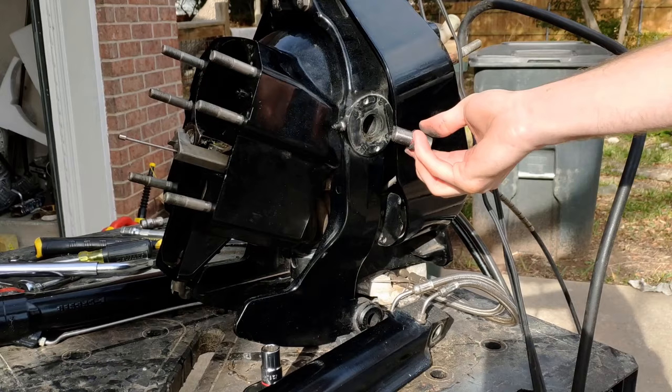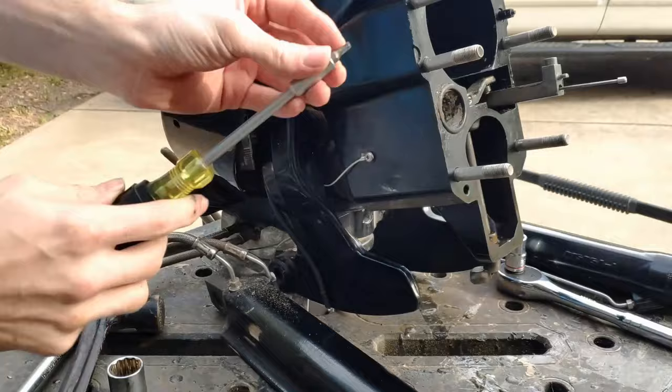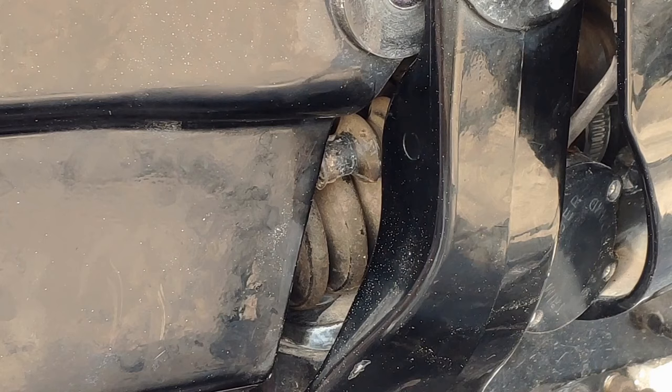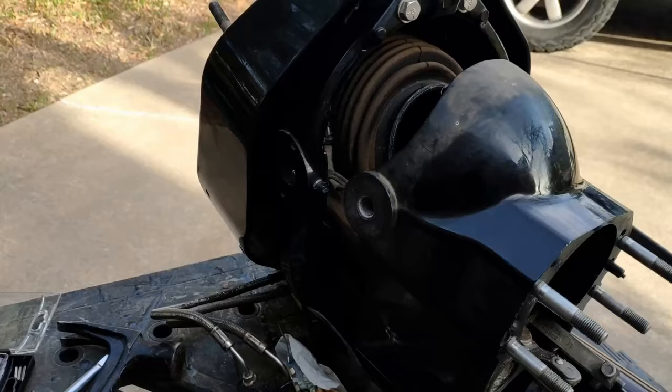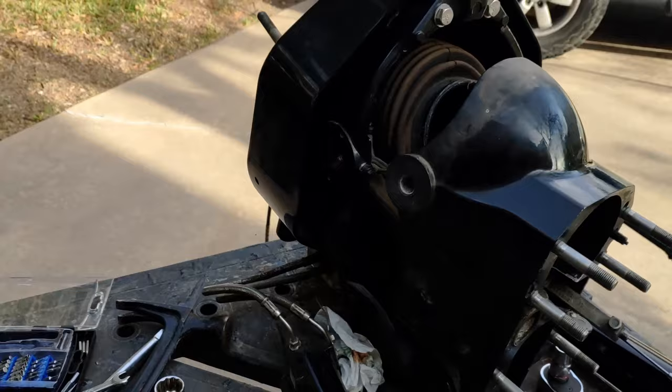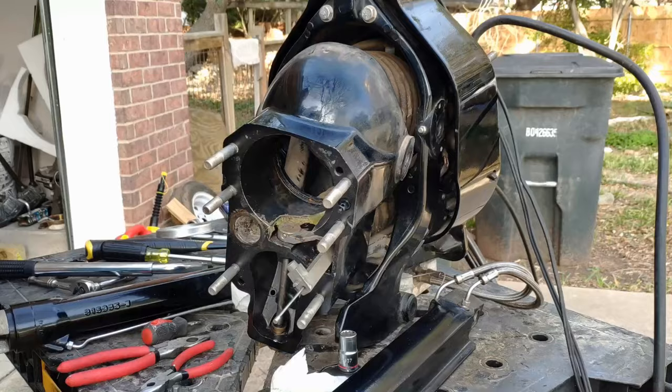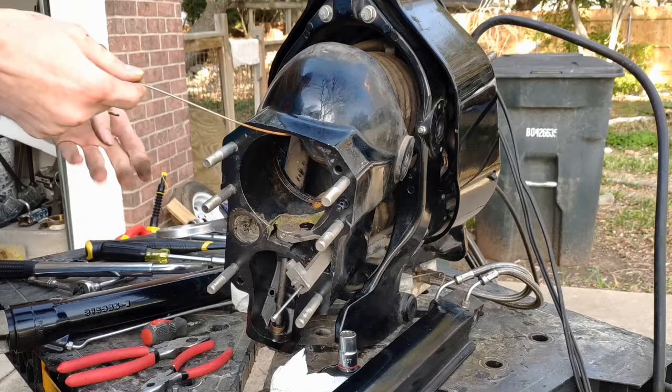After I got those out, the next thing I did was remove the safety wire connecting the bell housing to the gimbal housing. After that, I removed the tiny clamp on the bellows for the shifting cable. We are starting to get closer to having the bell housing separated from the gimbal housing. With the bell housing pushed out a little bit, I pulled the wire out of the inside of the u-joint bellows so we could move that bellows around a little easier.